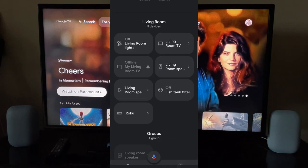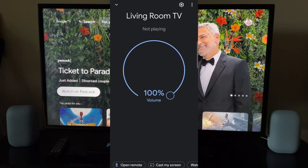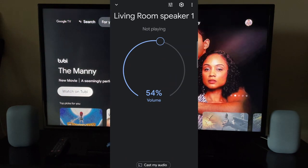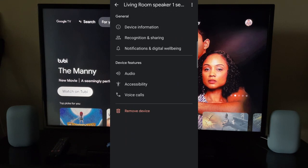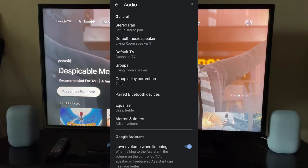Then I'm going to go back and do the second speaker — that's the one on the right. It's responding. I'm going to go to one of the speakers, then go to Settings, then Audio. As you can see, there is an option called 'Setup Stereo Pair.'